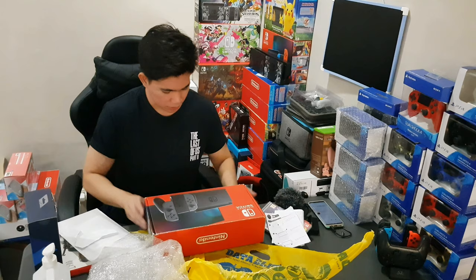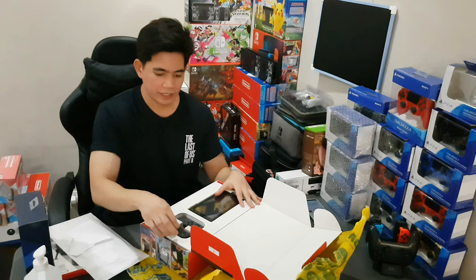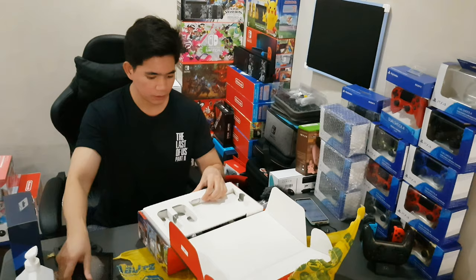Okay, so here's the switch along with some instructions — I don't really like reading those. We have the Joy-Cons, which are the main controllers of the Switch. And here's the Switch unit itself — Nintendo Switch Version 2, the tablet.